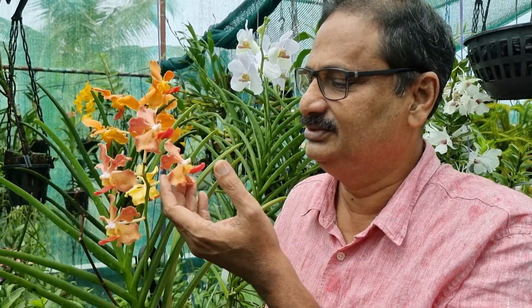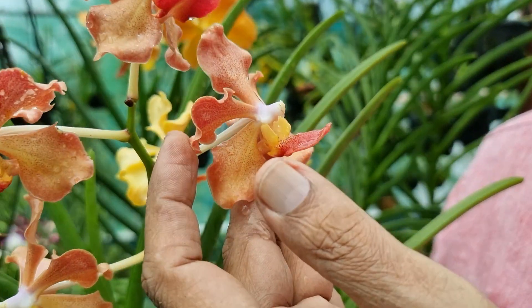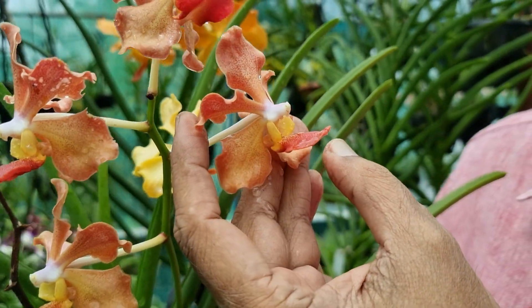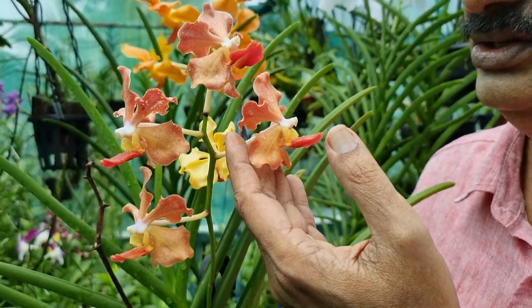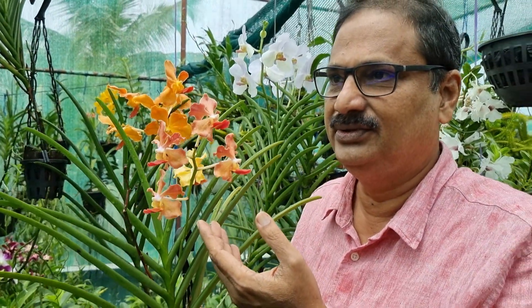This Semi-Terete Vanda is of tessellate type. Tessellate means the flowers are slightly crumbled and the petals are not flat. This Vanda is very fragrant. In the morning hours you get a very sweet fragrance of chocolate from this plant.